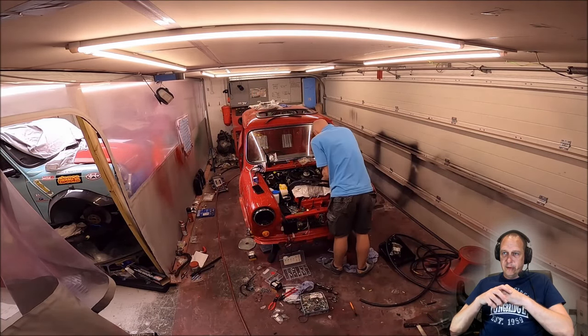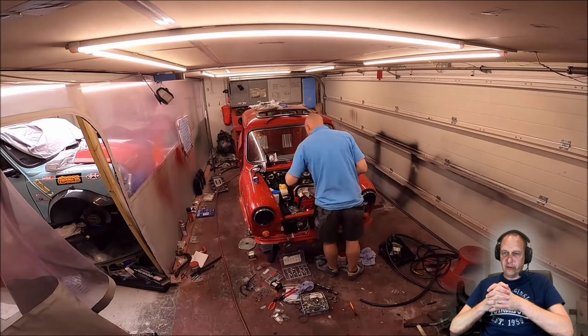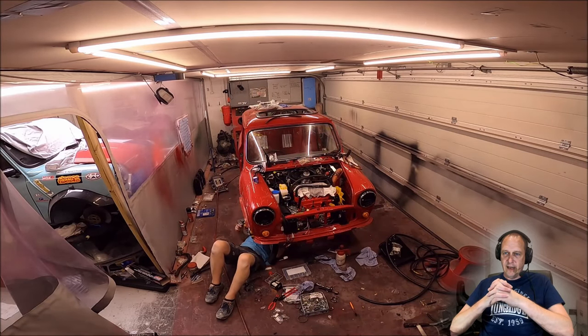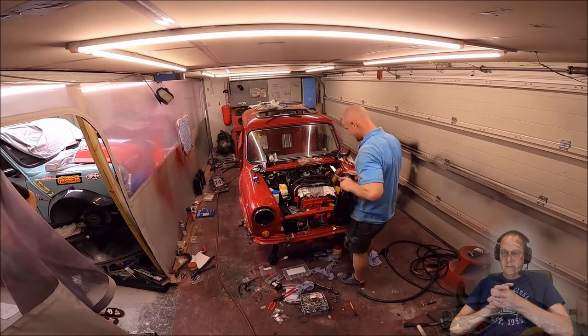At this stage in the build it's hard to see exactly what Mark's doing — there are lots of little bits and bobs on an ERA, it's a very complicated car under the bonnet. Mark looks to be plumbing in the air intake system for the turbo with the air filter in the inner wing.